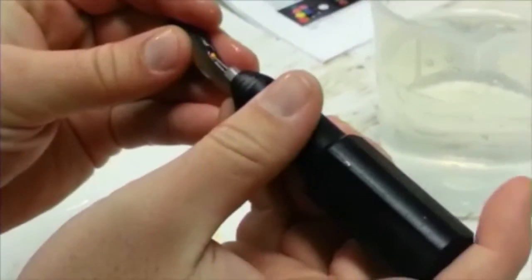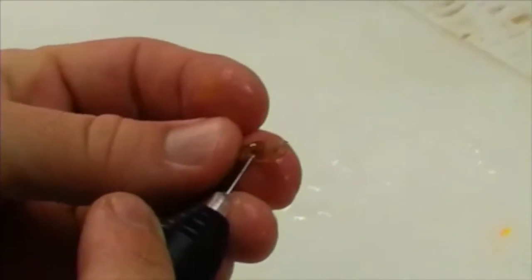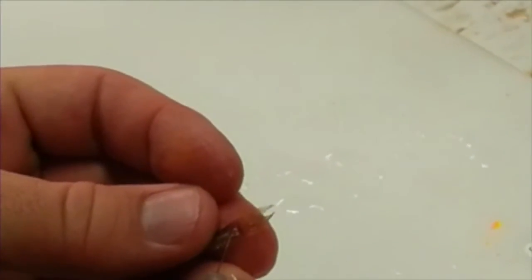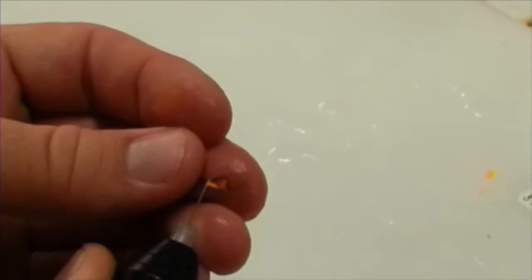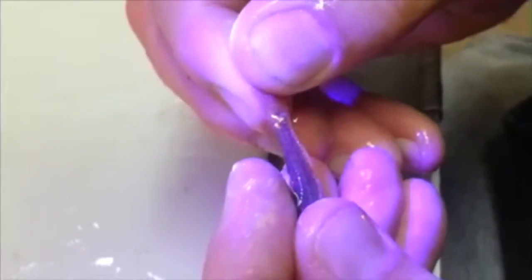VIE should be applied to easily detectable areas like the dorsal and caudal fins. Ultraviolet light illuminates the elastomer for easy identification.